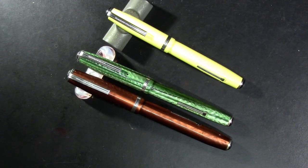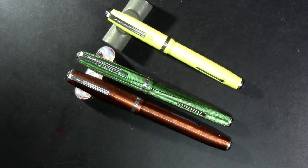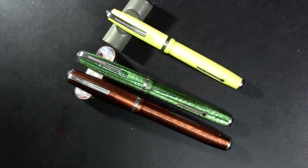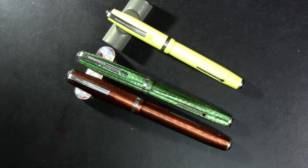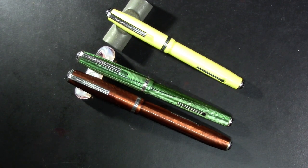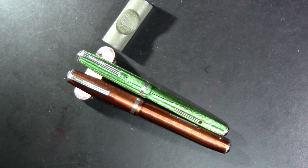So those are the three models that I have. There are also transitional models out there, and there is an H model which is a clipless purse pen. But I want to focus my attention on the short slender pen today.